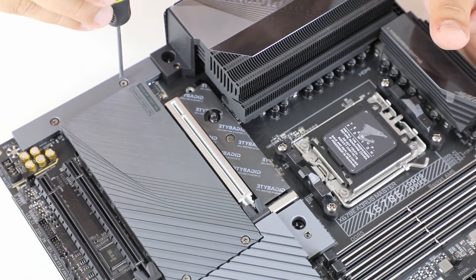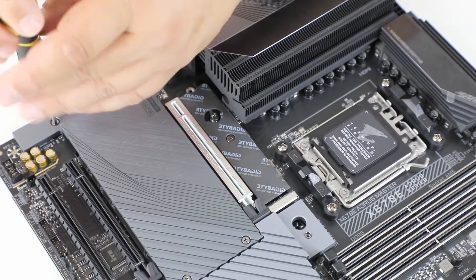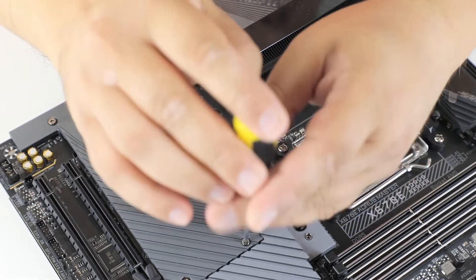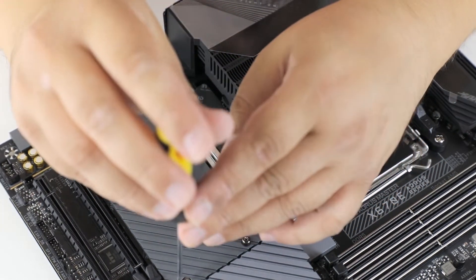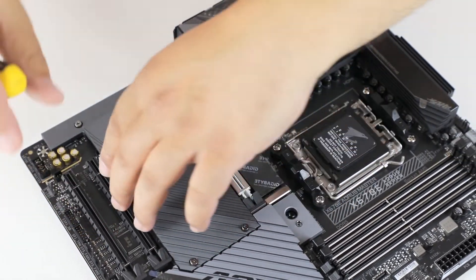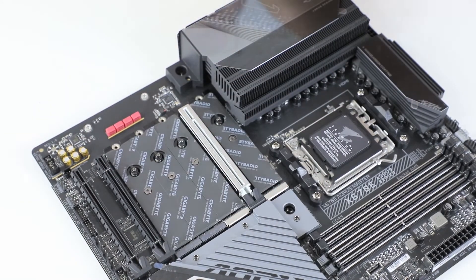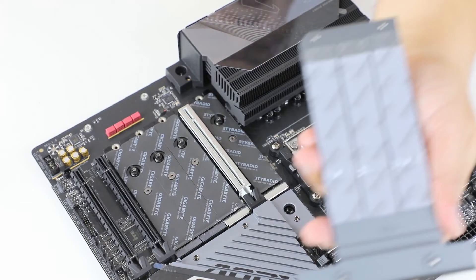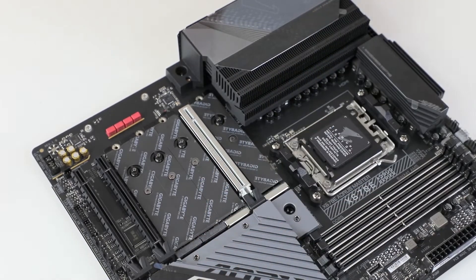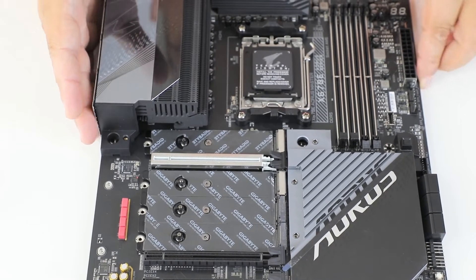Next we have another cooler, this one is more like only a heat spreader. Also, this big radiator might be a bit of a problem for fitting big air coolers. There are another three M.2 slots here between the PCI Express connectors.